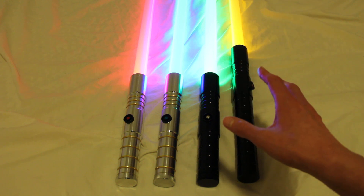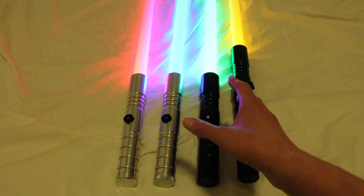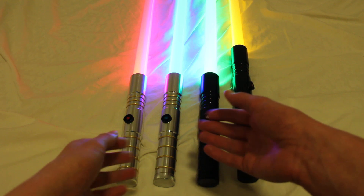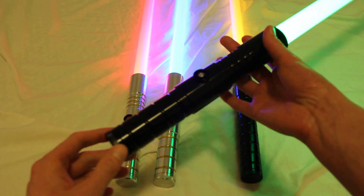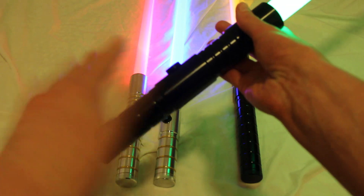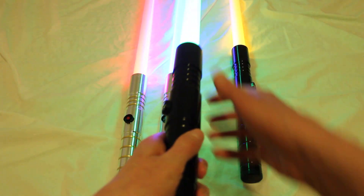The Initiate V2s are the shortest hilts that Ultrasabers sells — they're 8.75 inches long. When you combine that with the narrower diameter, that makes these sabers a really good one-handed saber. They're also great for kids, since kids can handle these a lot better than some of the longer and wider-diameter sabers.